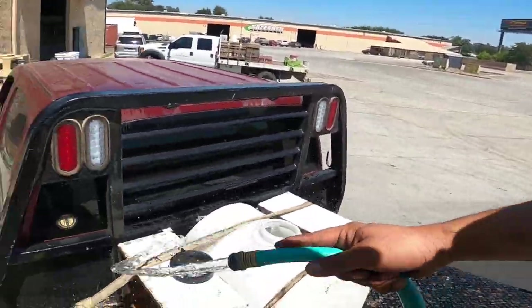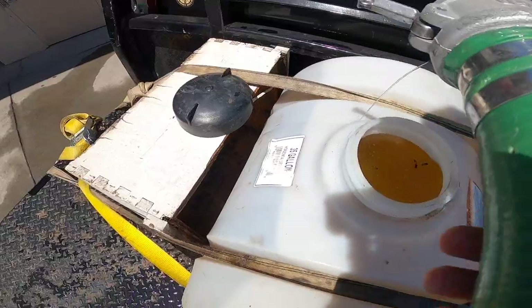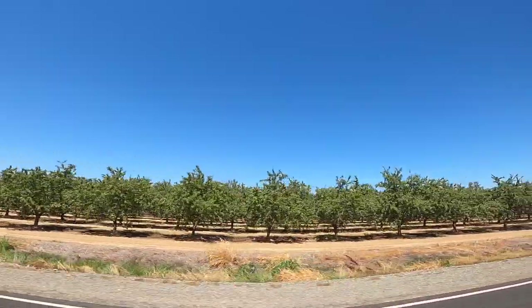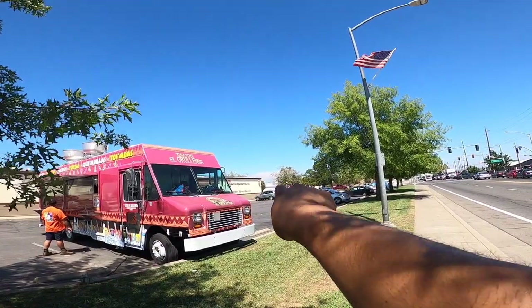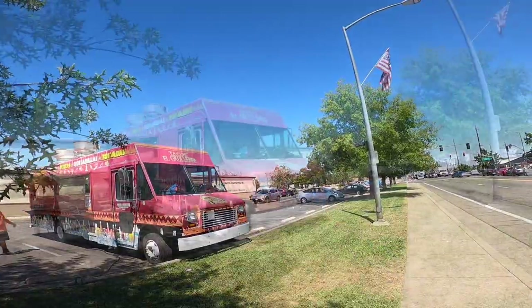We brought the backpack blower so we're gonna blow all that excess stuff we weed-eat, get it out of the way. You can see the fire right over there — that white cloud building. Getting a burrito before we go up the mountain, just in case I don't want to have to leave the yard while we're doing our fire break.